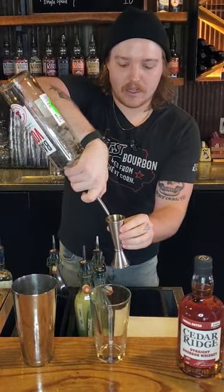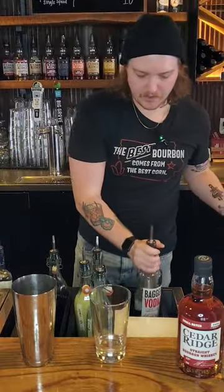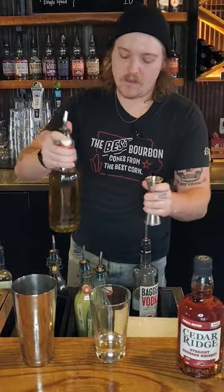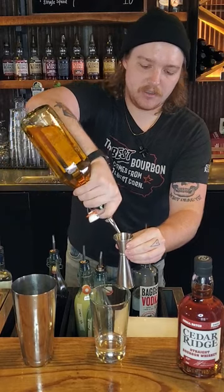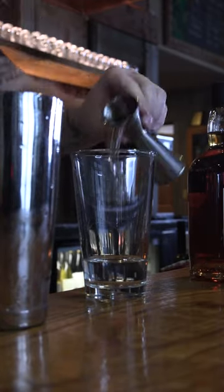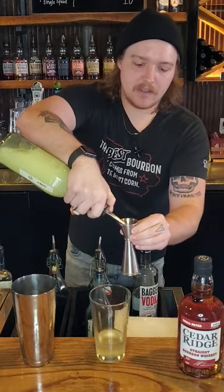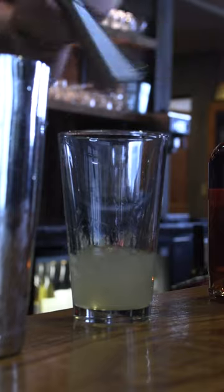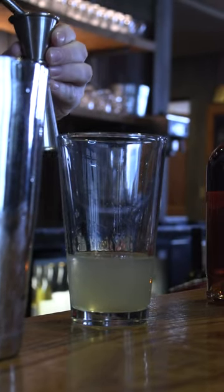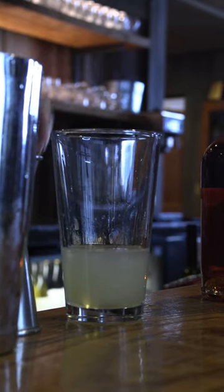We're going to start out with two ounces of vodka, one ounce of peach syrup, a half ounce of lemon, and a quarter ounce of lime. We don't want this one being too sweet — kind of like a sour would be.